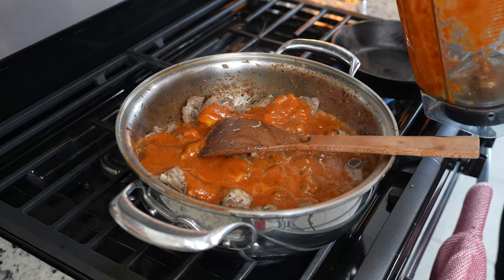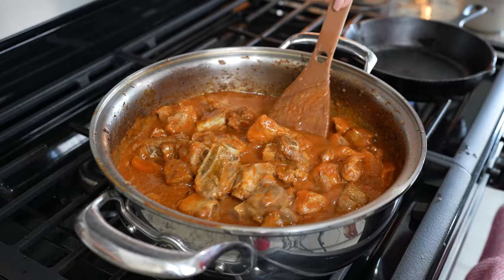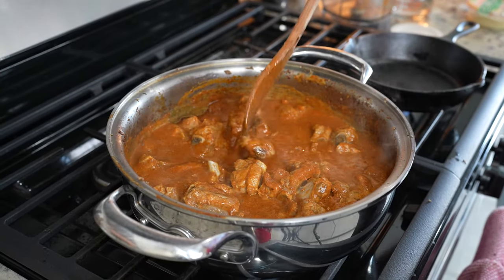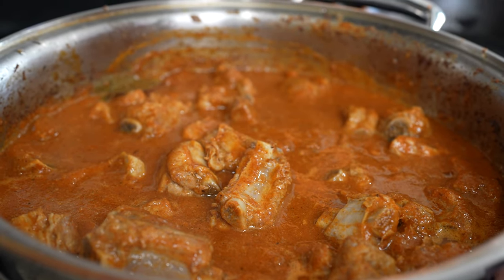We're going to add a little bit of water to the blender cup just so that we can get all of the sauce. Mix it. At this point, we're going to taste our sauce for salt — adjust it if needed. Now reduce the heat to the lowest setting and allow it to simmer for 20 minutes.